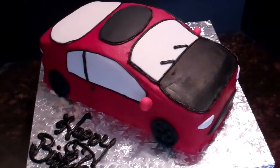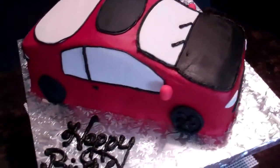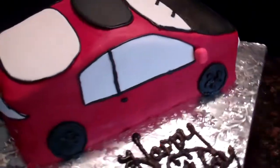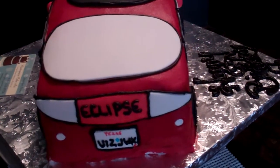Hey everybody, it's Chris and I wanted to show you the cake that I had for this week. It is a 3D car cake, it's supposed to look like an Eclipse car for a customer's husband who he's in love with his Eclipse.